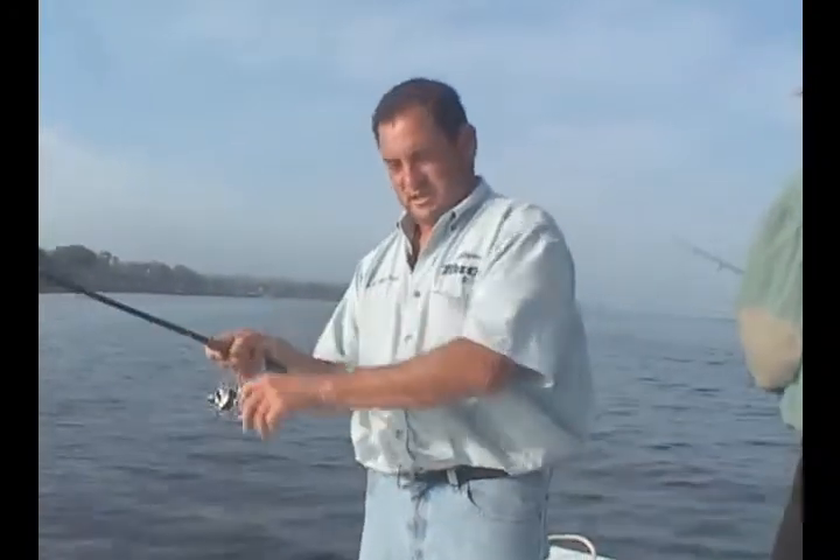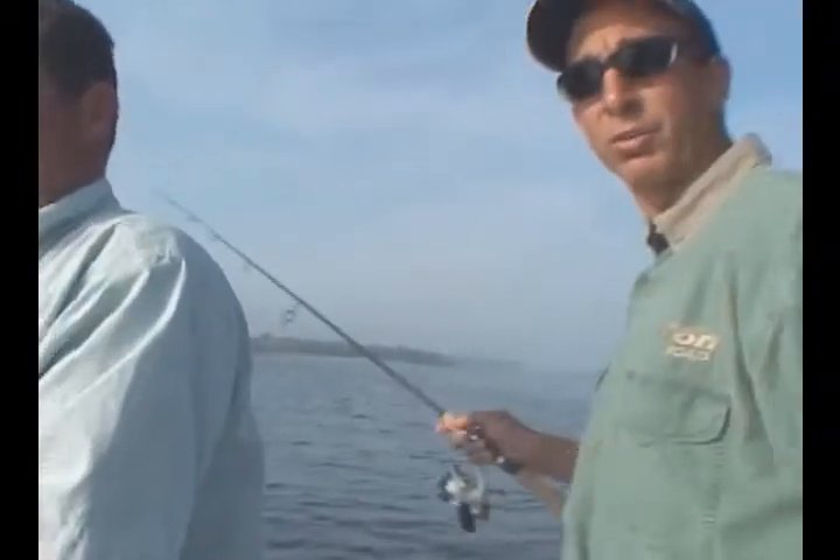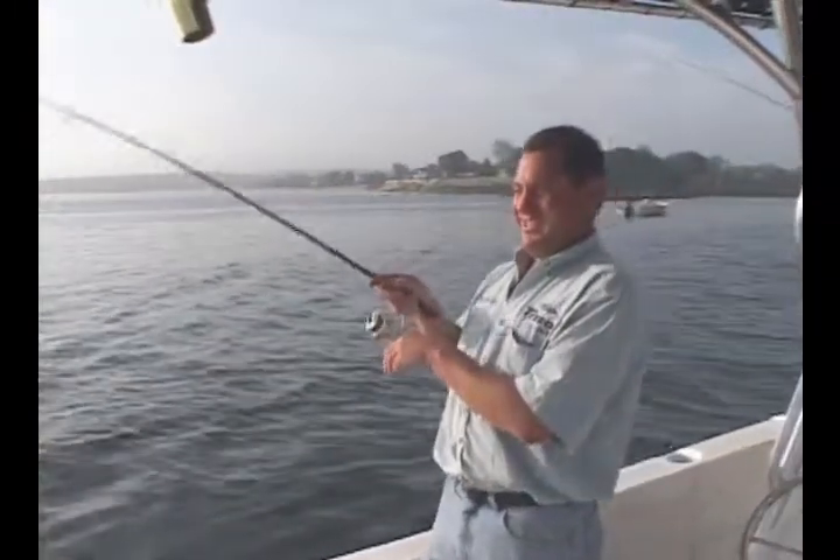I'm going to walk this guy down, just working on the local points here. We're going to have to come back with this fish — he's taking me all around the boat. That looks like a nice, solid fish.